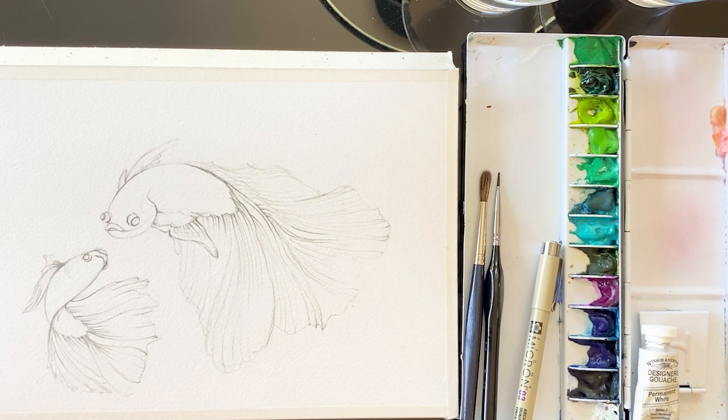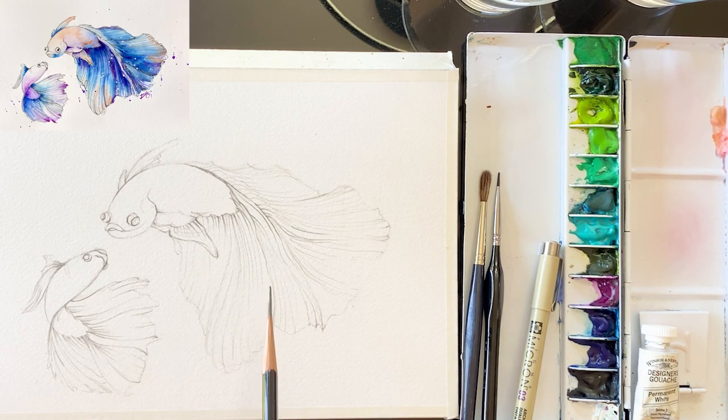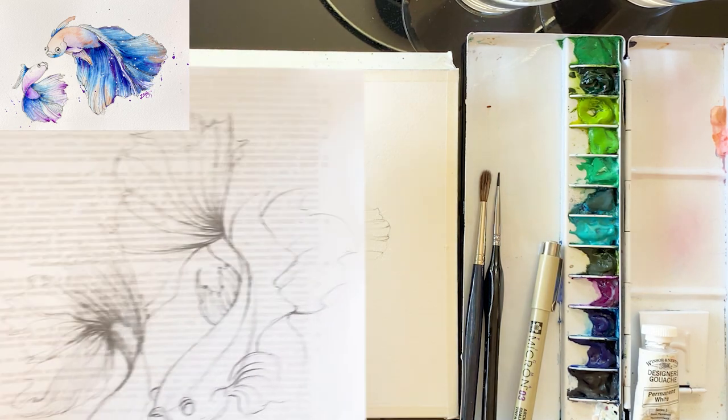Hello everyone, welcome to my channel. I'm Painting Hyun. Today I'm going to be painting something fun, which is a beautiful betta fish.